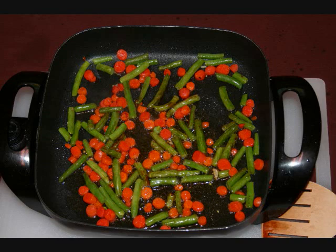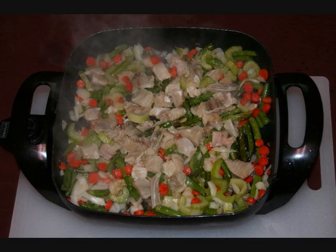Now here we start the stir fry. You start your hardest to cook vegetables first, like the carrots shown here, and also the green beans. Then you add onions — always onions — and this is where your meat is typically put in.